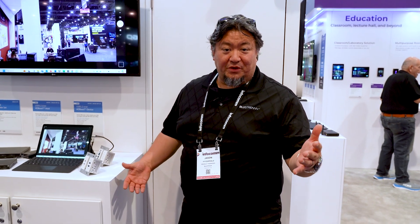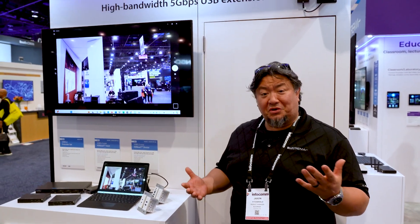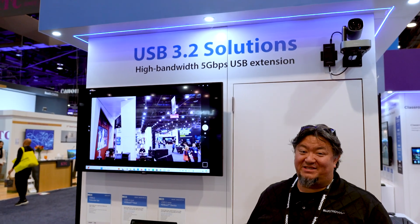Jason Visterio, product manager here for Bluestream at Infocom 2024, showing off a whole slew of different solutions and arguably one of the ones most important and certainly needed: USB extension.